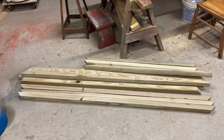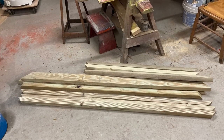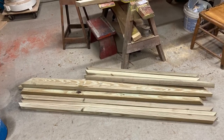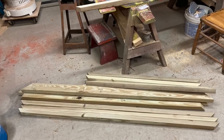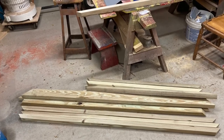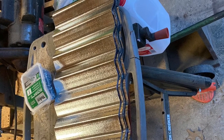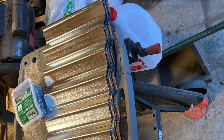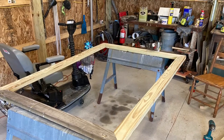I took the four 2x4s: cut the eight-foot one in half to make four-foot boards, cut the twelve-foot one in half to make six-foot boards. I mitered the ends of some, then ripped others into 2x2s and mitered those ends too — ending up with two frames of 2x2s (four by six) and one frame of 2x4s for the top edge. The metal was three feet long, so I marked nine-inch pieces to get four pieces out of each one and cut them with the angle grinder.